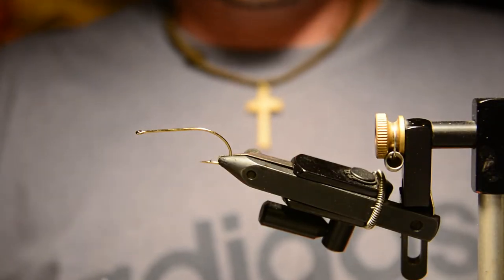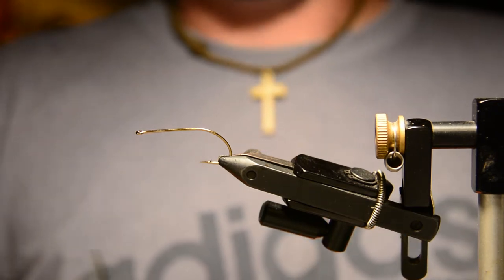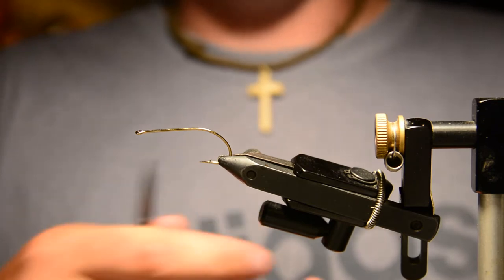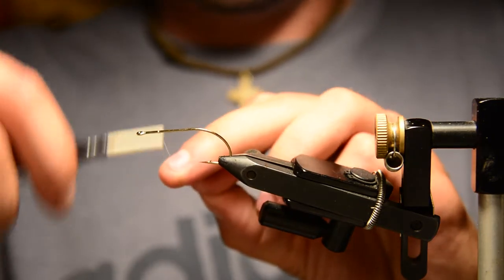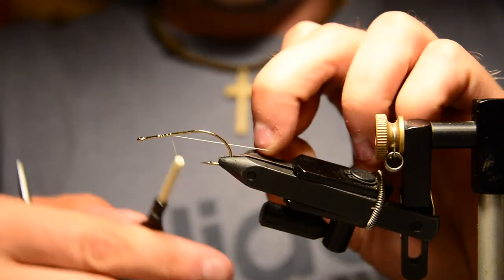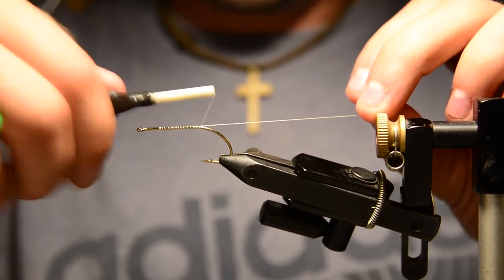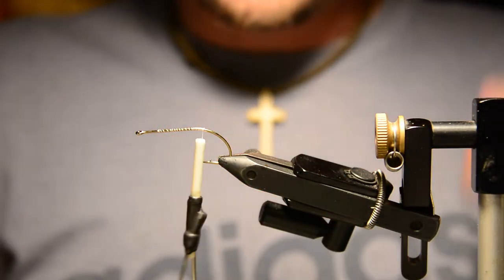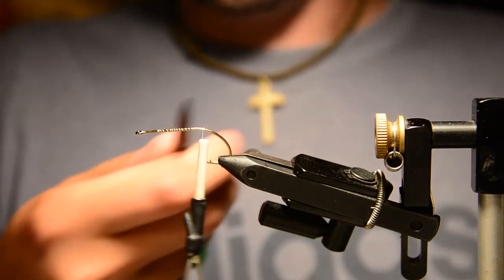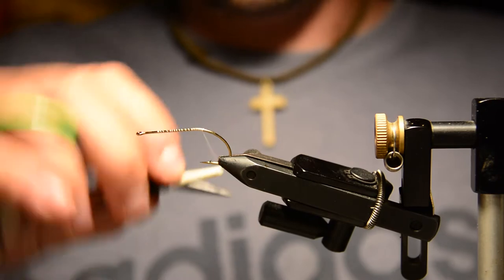Hey there guys, welcome back to another Fly Tie on Friday. Today I'll be tying an articulated marabou minnow. I did a regular single-hook marabou minnow on a past video and it was pretty popular — I got a lot of comments from people saying they enjoyed the fly. So I thought I'd do an articulated version, and we're starting off with a size 8 bass bug hook from Allen Fly Fishing.